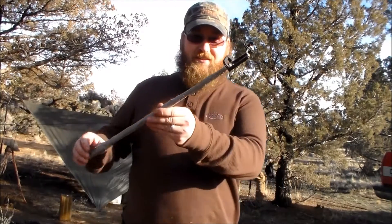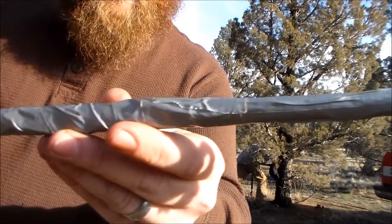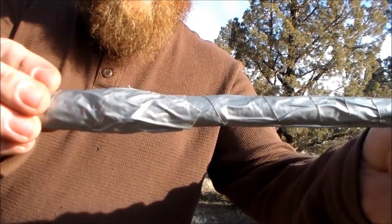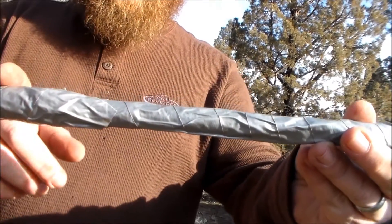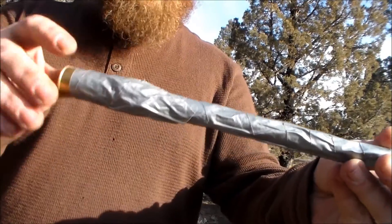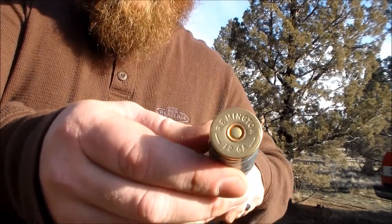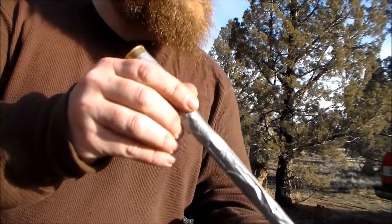Let me show you my selfie stick — let me get a little closer. I've taken a bunch of duct tape and wrapped it all the way around to block off any spots where the gas and air can get through. I cut off the rubberized end and packed it full of black powder.